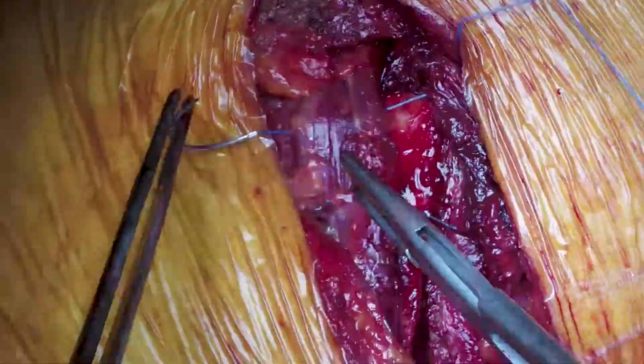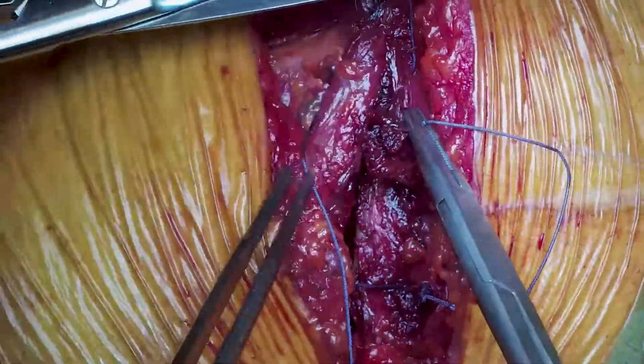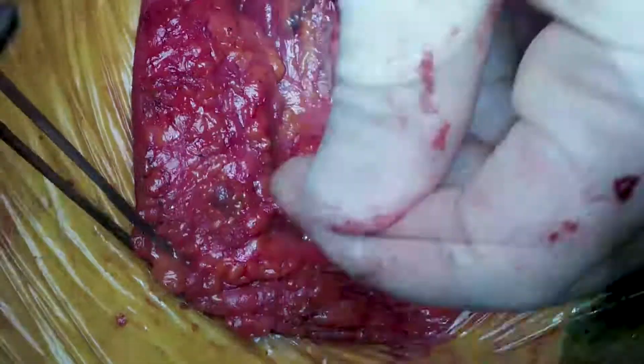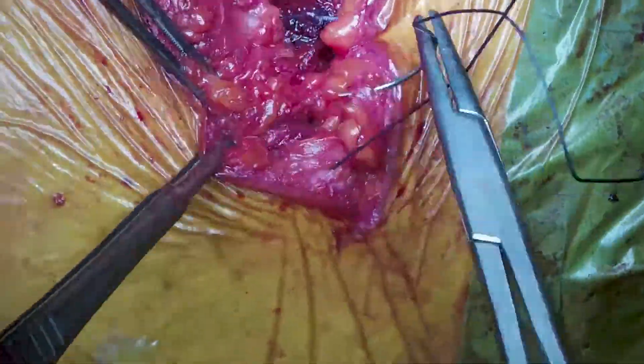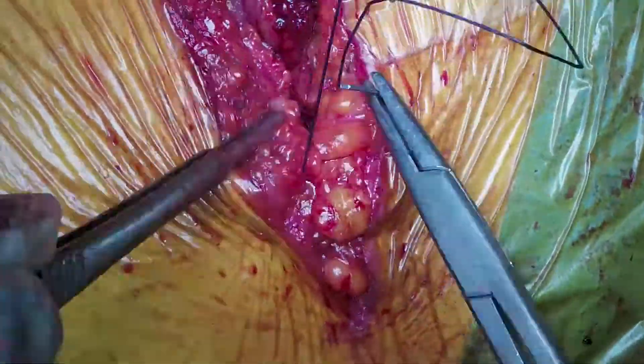We're using a number one polysorb suture to bring serratus anterior back together, as it was cut along the line of its fibres during the anterolateral thoracotomy in the first video. We don't need to do anything with latissimus dorsi because we didn't cut it — that was the entire point of the undermining and flap creation in the first video. As a result, the patient will have a quicker post-operative recovery, having only cut through the smaller serratus muscle group rather than two large muscle groups.